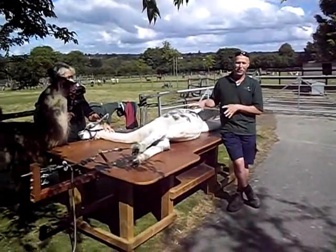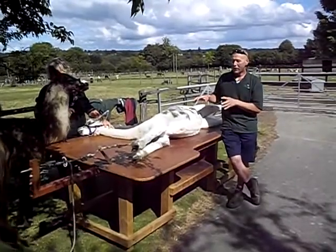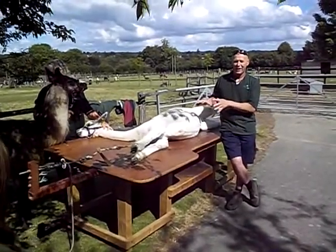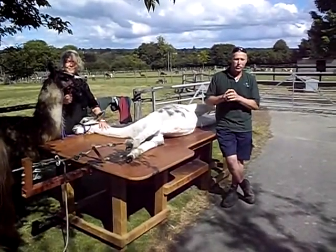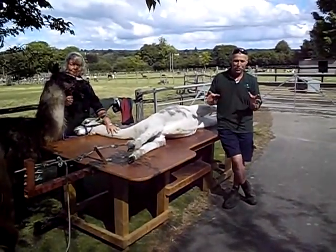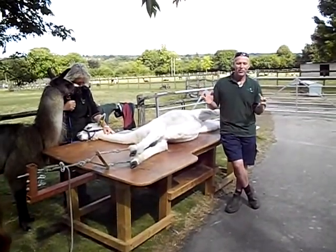This animal hasn't been sedated, in case anyone's thinking, crikey, that is calm. They don't always lay there — they lay there calmly once they've been shackled down, but we do often find they do scream, quite a lot sometimes, and it's not because they're getting hurt, it's just a reaction thing they do.